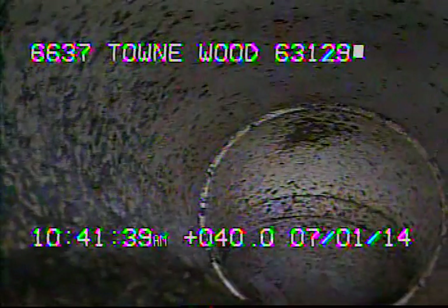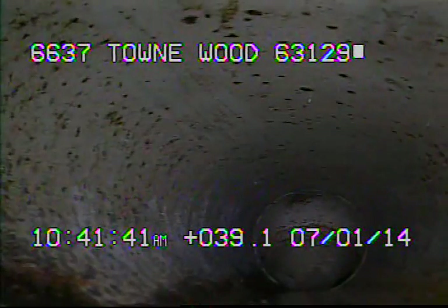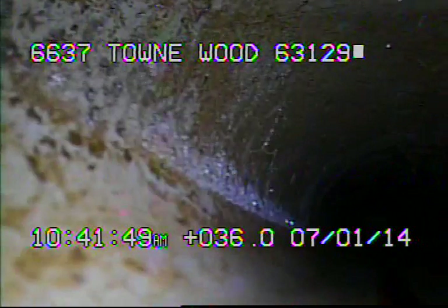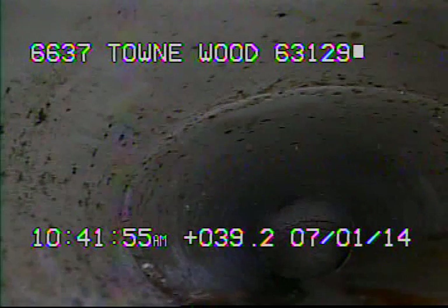The homeowner is going to take this over to the sewer program to see if it qualifies for lining or repair. Right here through this area, you can see the pipe gets somewhat oval-shaped.